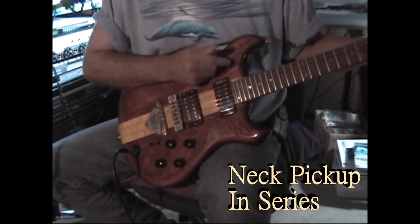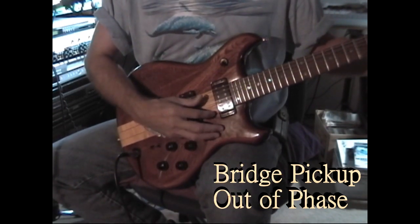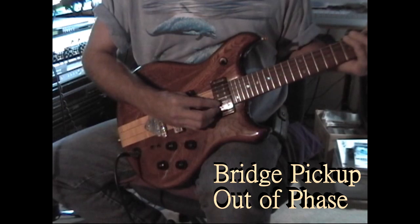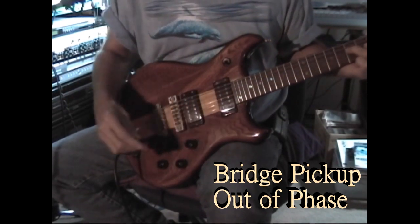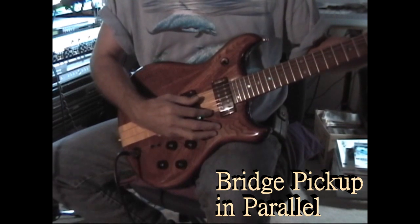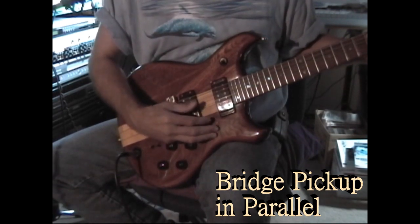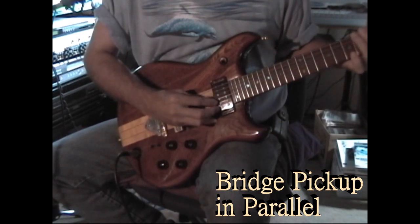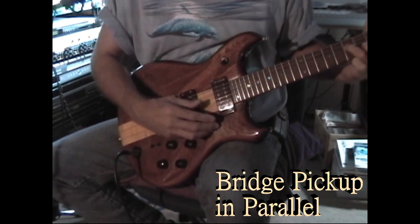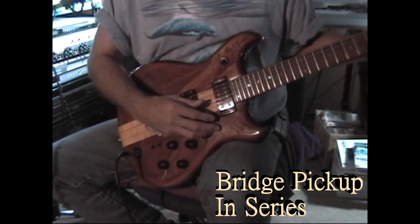That's the neck position, and here's the bridge position in the out-of-phase mode. And here's the in-parallel mode. And there's in series.